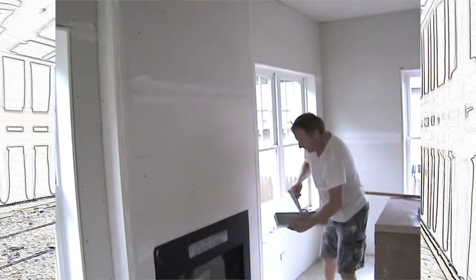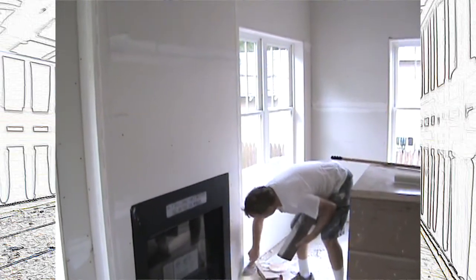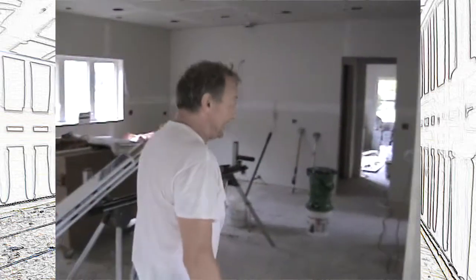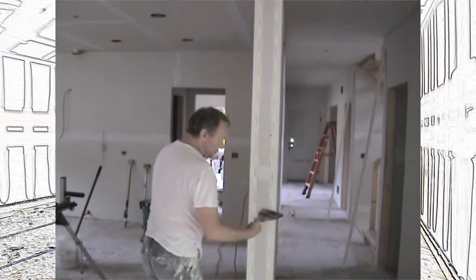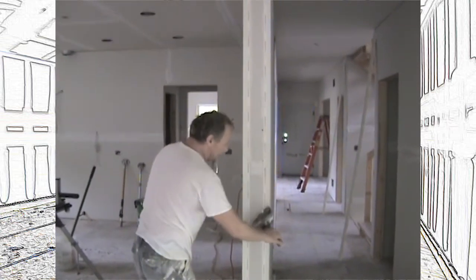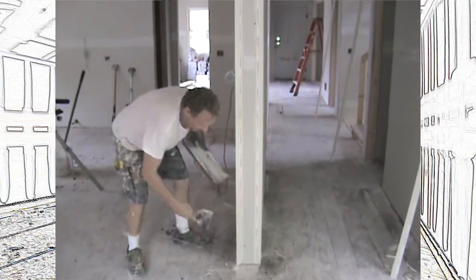Very easy, very simple. Anybody can put corner beads on today. Before this stuff, you had to be good at corner beads — you didn't want just anybody putting them on. That's why I had to do both sides: I wanted to be able to wipe both sides down at the same time. And that's why I did that.